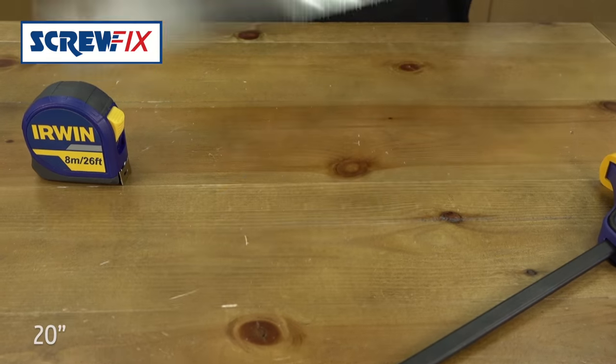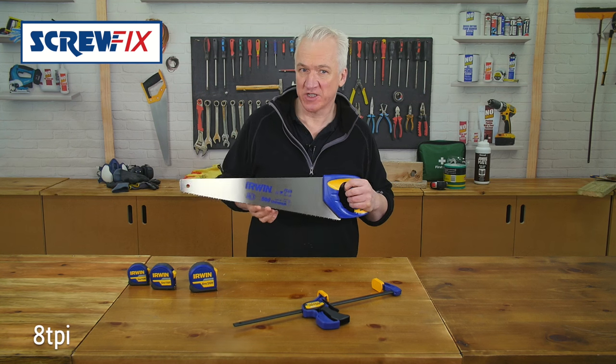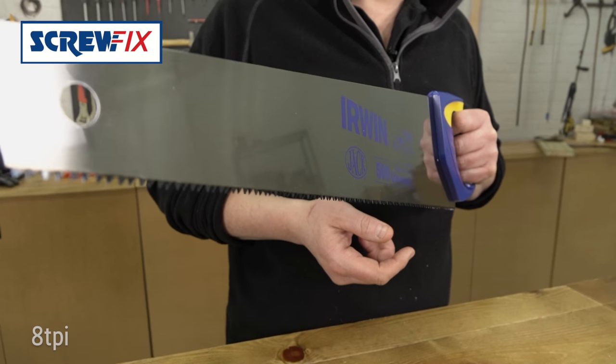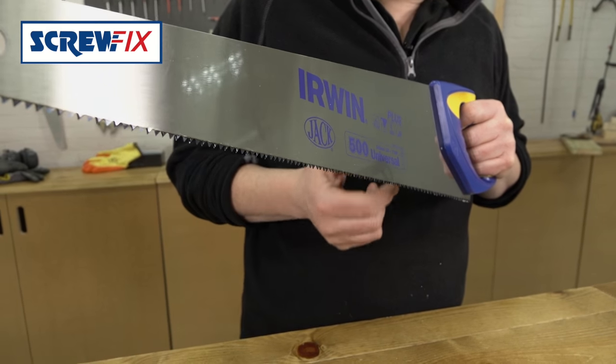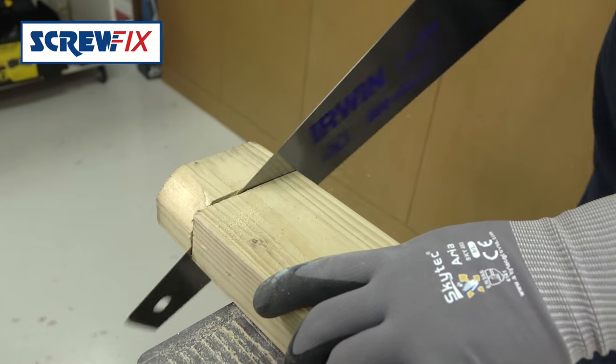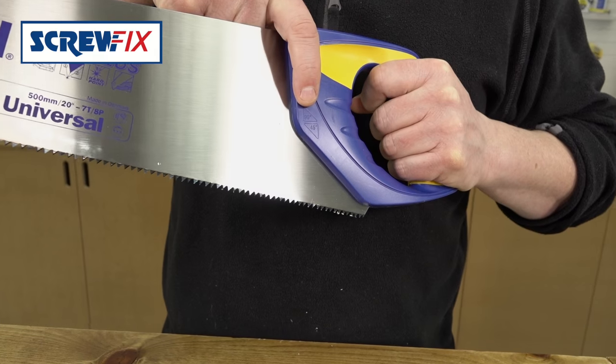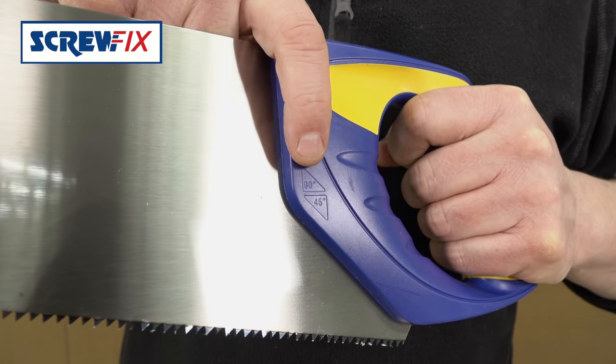First up is this saw — 20 inch, 8 teeth per inch, general purpose saw. It's double ground so it'll cut on both the forward and backward stroke. You can use it to cut most wood and plastic. It's got a good firm handle for reliable cutting, with a handy 90 degree and a 45 degree mitre.